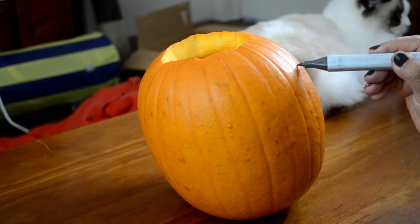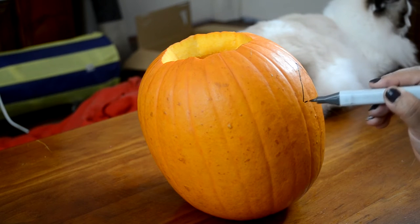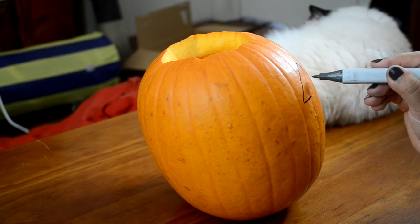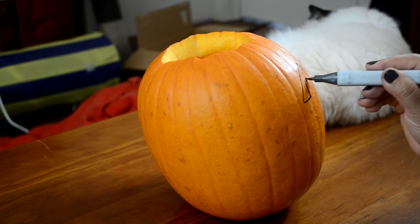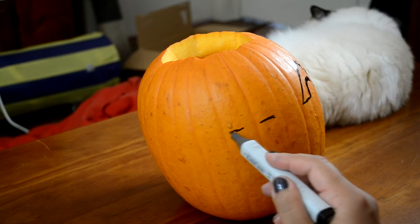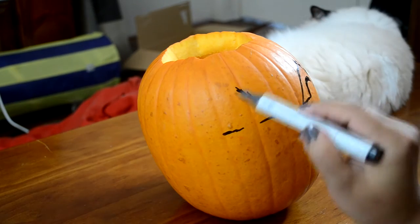We're just going to take a black marker — or whatever kind of black permanent pen you have — and you just want to draw out something relatively simple, because the more complicated you get, the more likely it is that you're going to stuff it up. And don't worry if it's not perfect because you're going to cut it away anyway. And when you finish, you can always wipe away permanent pen with a little bit of nail polish remover.